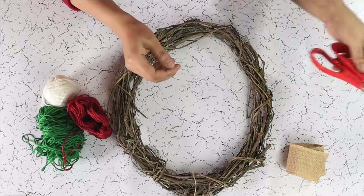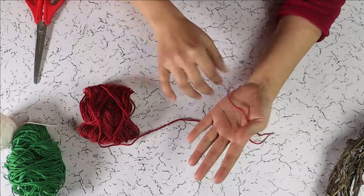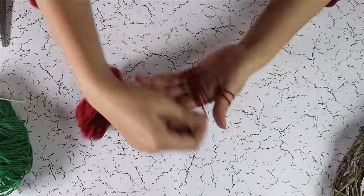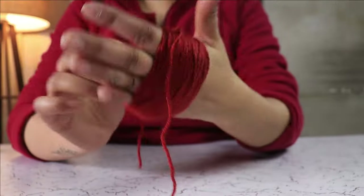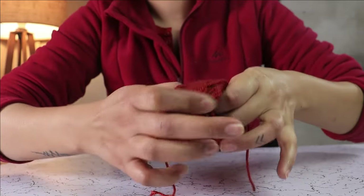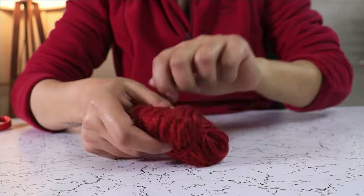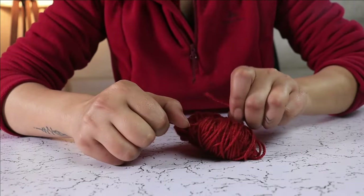Our first step is to make pom poms. Take a yarn, loop it around your thumb and start making a skein around your palm. Once you have a thick enough skein, remove it from your hand and tie it around the middle. Make sure to tie it tightly.